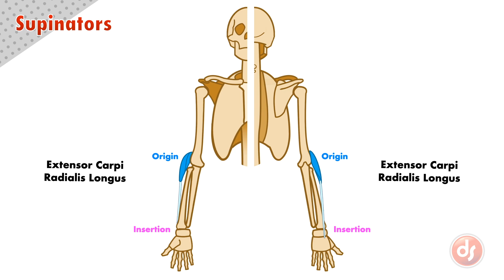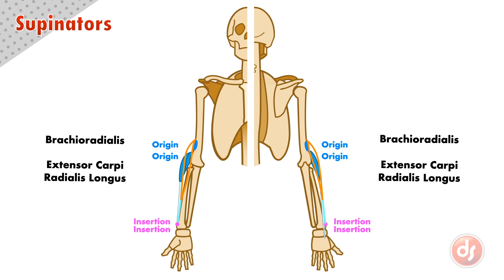Above the extensor carpi radialis longus is the brachioradialis. It originates on the outside, bottom third of the humerus. The muscle comes down and turns into a long tendon that inserts into the bottom of the radius on the lateral side.